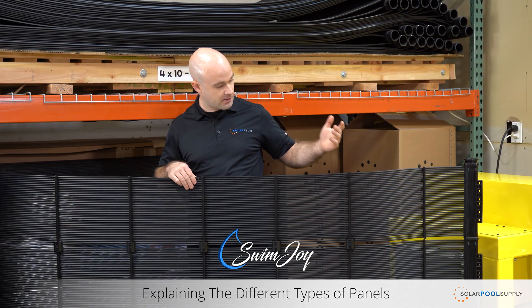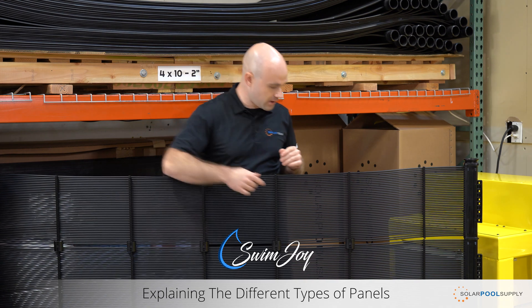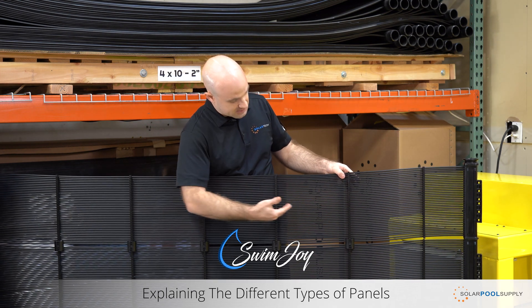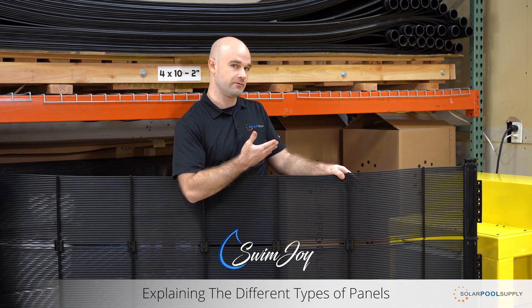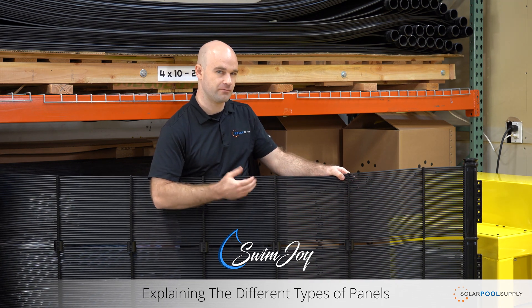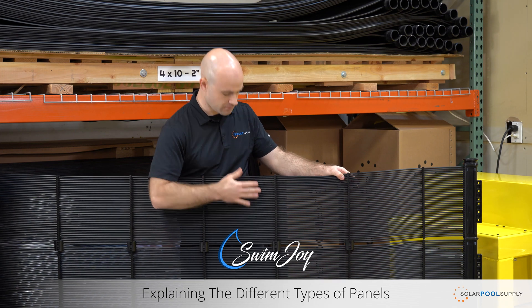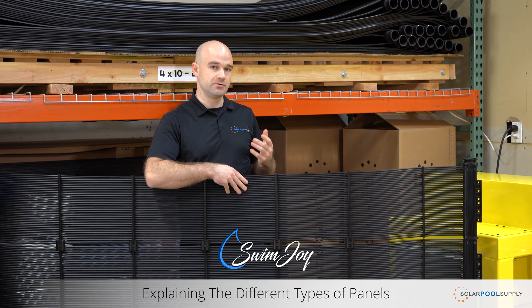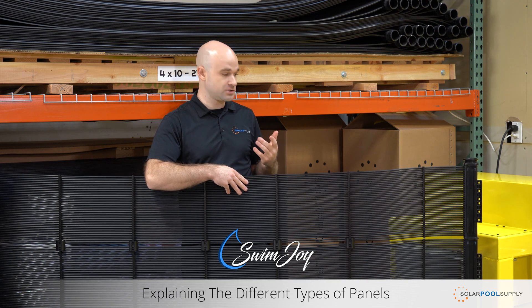I've got the panel upside down here to showcase a couple features. One is the mounting sled. What the mounting sleds do is take the riser tubes off your roof — it protects both your roof and the panels. It also prevents any moisture from building up underneath the panel, so it allows the roof to dry. The riser tubes are also much thicker, so the chances of ever needing to perform maintenance on the panel are greatly diminished.